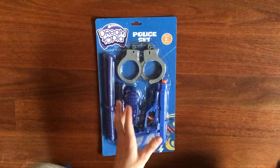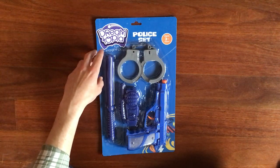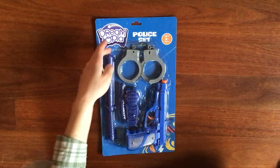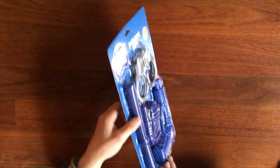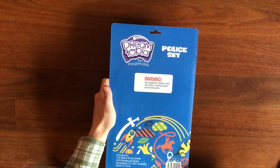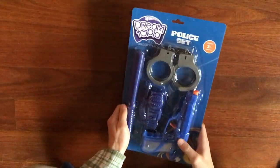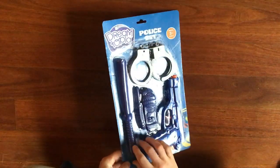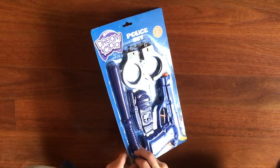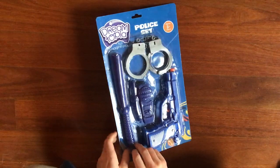This is what we're looking at today — it's a police set, and it does look like what a police officer would carry. I think this is a Beretta M9. So, Dreamtopia police set, ages 3 and up. On the back there's a blue backing and a hole so it can be hung on those racks. I think this type of packaging is called plaster card — if you know what it's called and I've got that wrong, let me know in the comments.